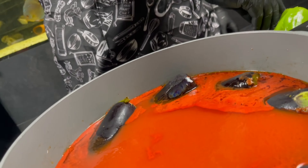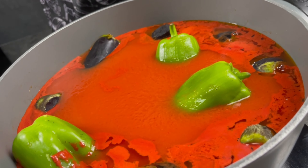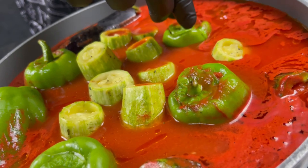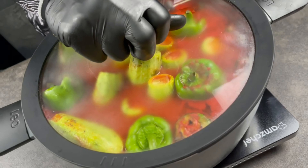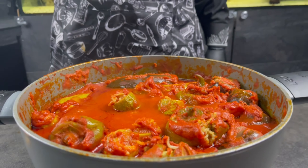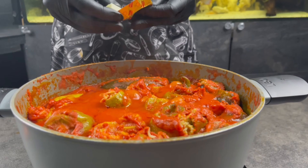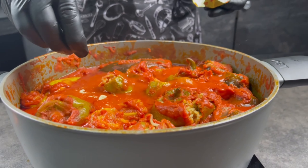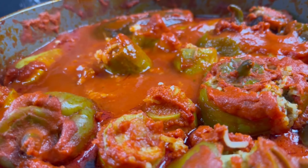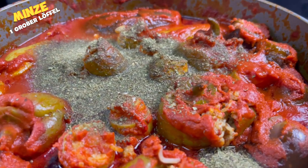We will add the sauce as the last step when everything is almost ready. We need to cook our Mahashi for 35 minutes. Then we add two spoons of sauce, two cups of water, and four pieces of garlic.